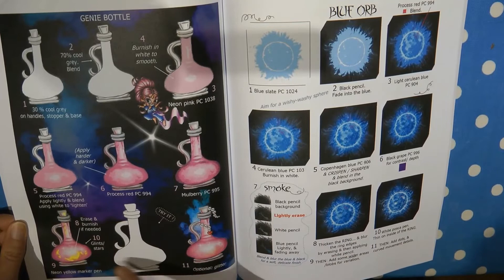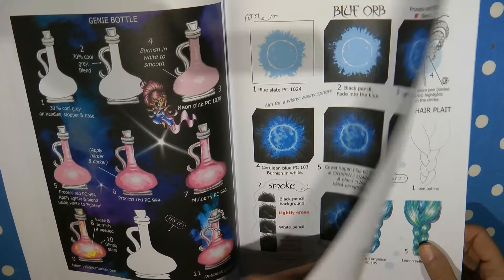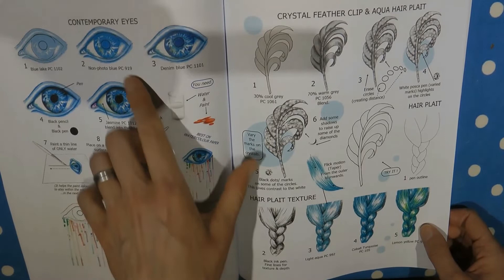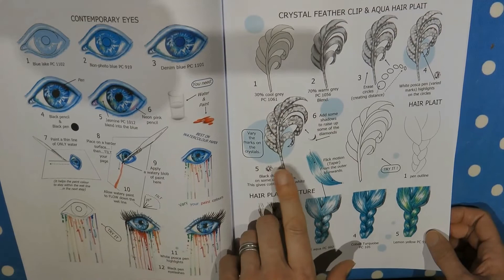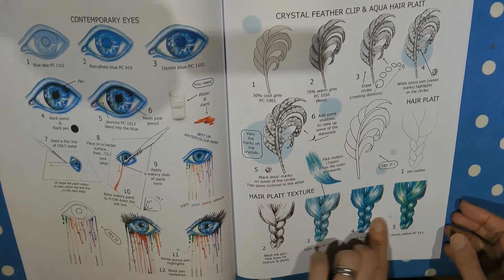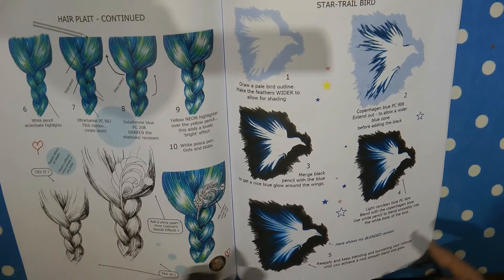Then the genie bottle — the colour is absolutely amazing, gorgeous. And this blue orb — a really interesting idea, you could use it as a background or instead of a moon in a sky. Here we have some eye ideas built up in colour to look all strange and interesting. And this feather clip is explained — how to make it look really sparkly and crystally — and then it talks you through how to do the hair flat. At the end you put it together and it looks very pretty — lovely hair colours and the sparkly clip.